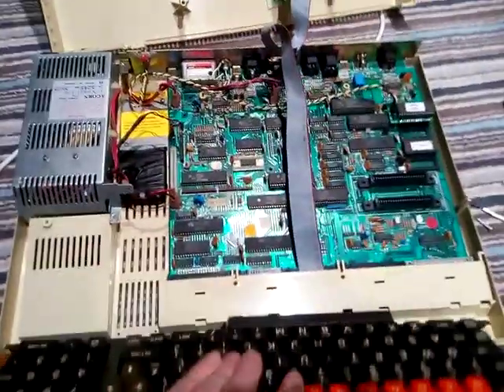Yeah, thank you to the people who suggested the mod, because I've gone and done it. Hopefully it works.